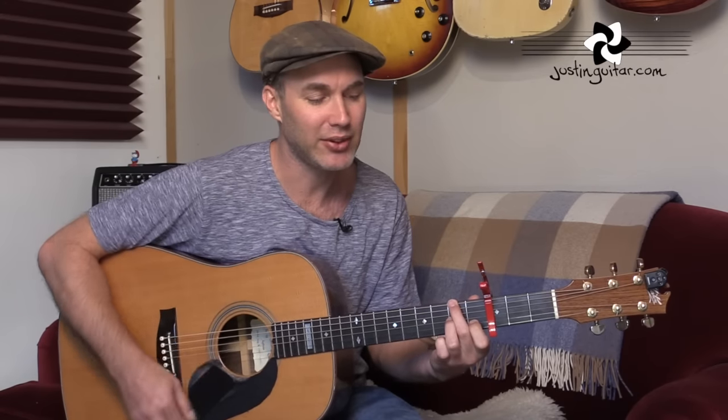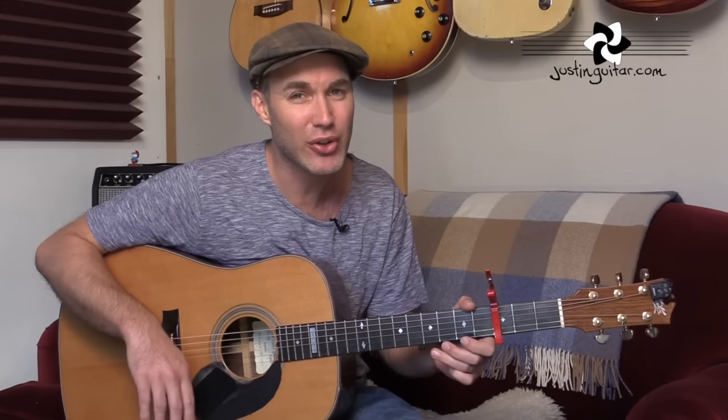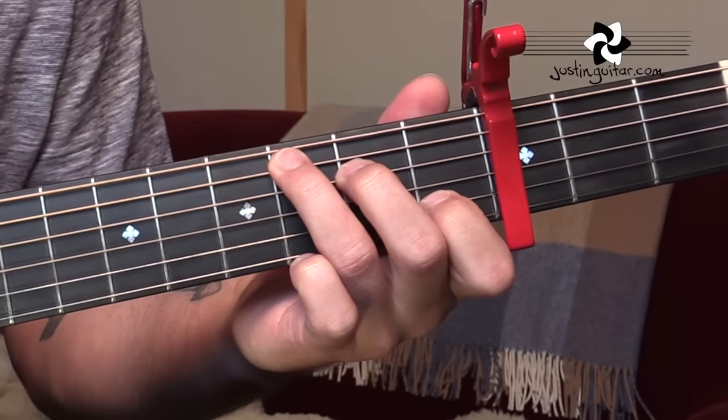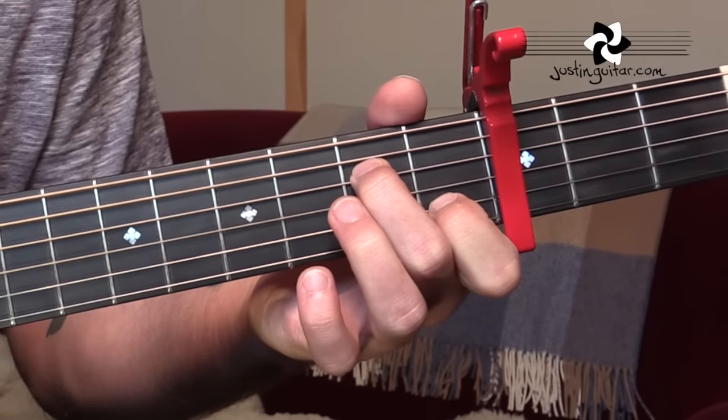Then we've got a similar sequence to before: C, G with a B bass, A minor or A minor 7, and then the D7 with an F sharp bass at the end, which brings us back to the G. The very last time through the chorus we continue the verse chord progression — C, G/B, A minor 7, G/B. If you've got the songbook, the chords are written out for you there. So let's get to a close-up. First I'm going to show you the fretting hand, because there are a couple of little twiddles in the fingerstyle version.